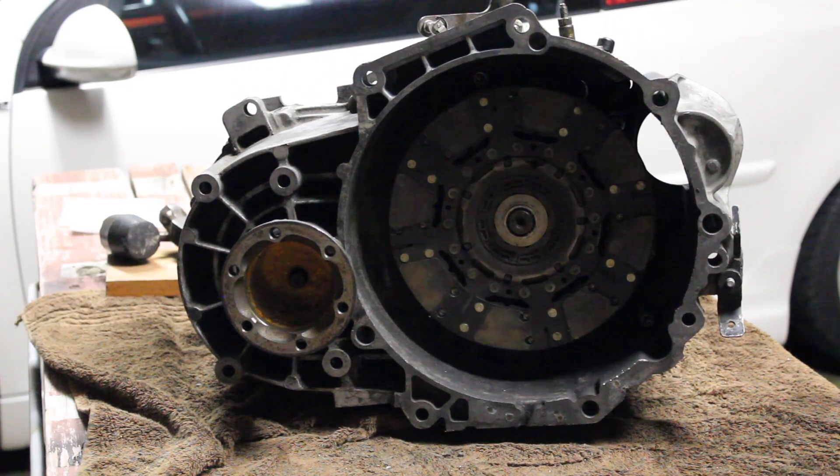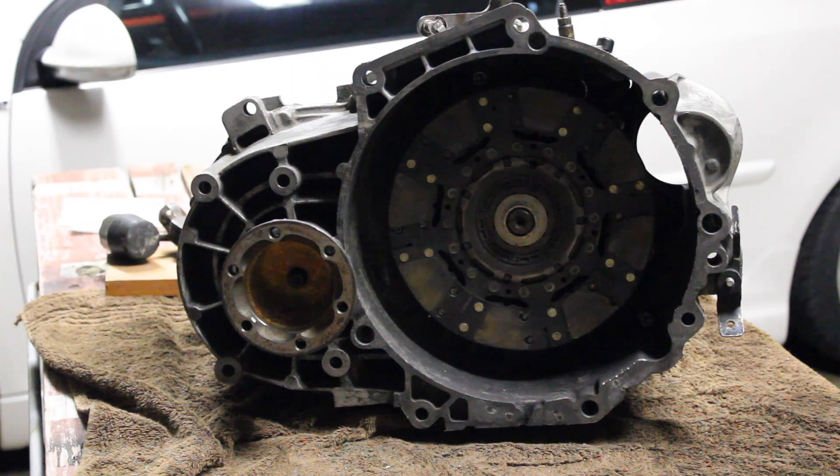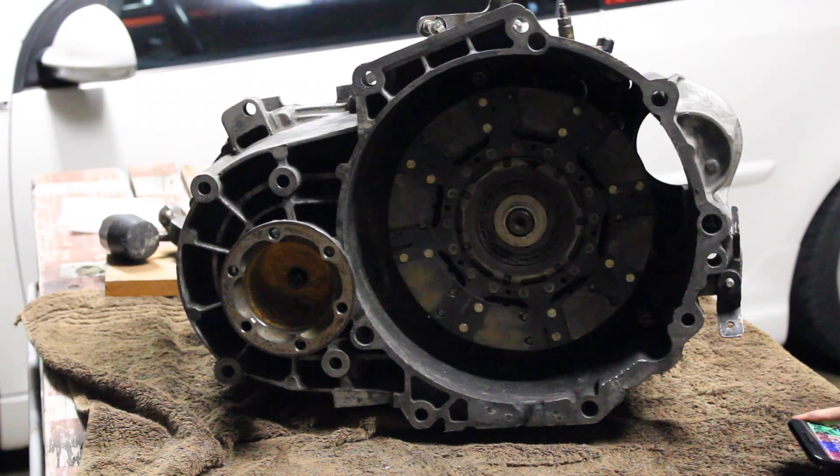Okay guys, so this video is going to be basically me teaching you how to open up the transmission step by step. I was able to find very little information and I had to do a lot of research — I couldn't find really any DIY. That's why I'm making this video for you guys.